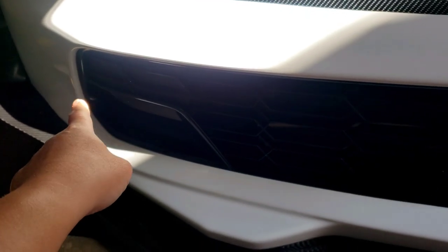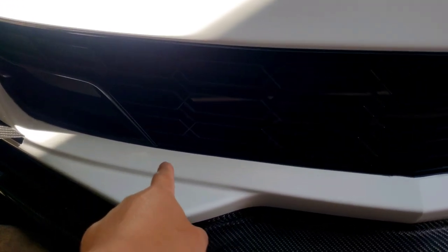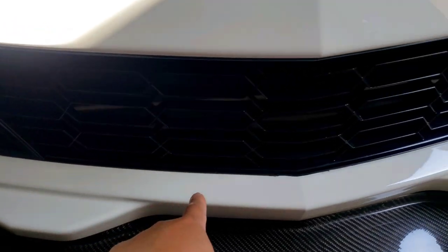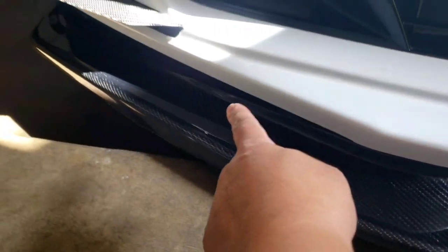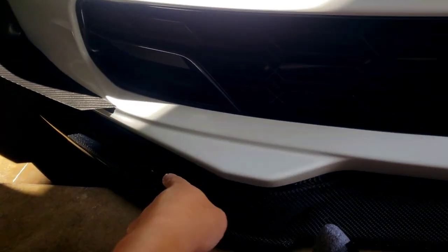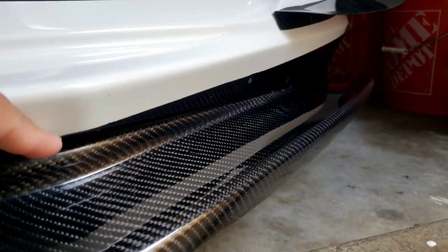The idea is to increase the grill size with a black accent all the way down here — make the grill look much deeper, similar to the IMSA C7R blackout accent.